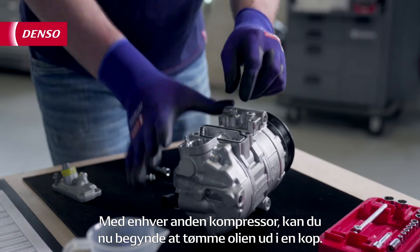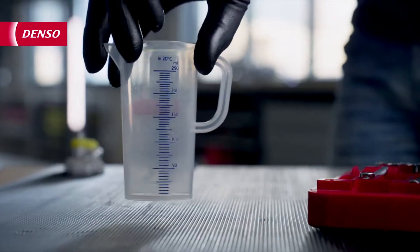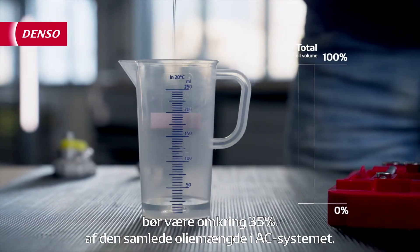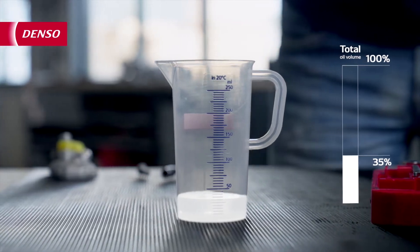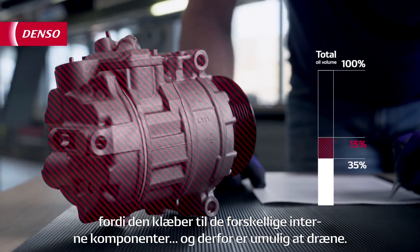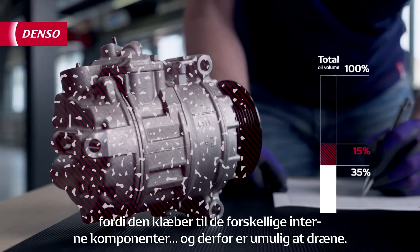With every other compressor, you can now start draining the oil into a cup. The amount of oil you drain from an old compressor should be around 35% of the total oil volume of the AC system. About 15% of the oil stays behind in the compressor because it sticks to the different internal components and therefore is impossible to drain.